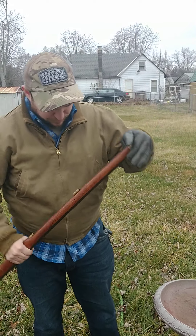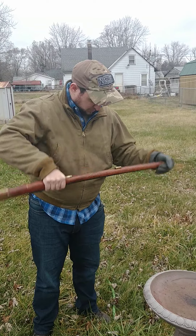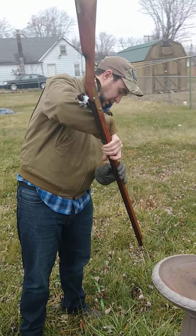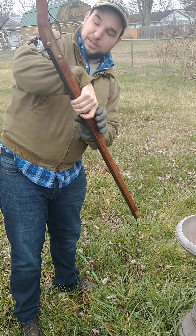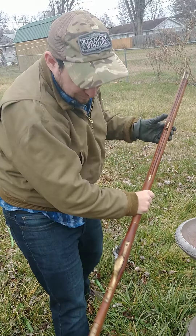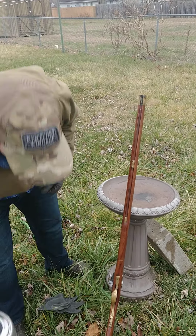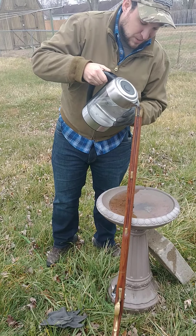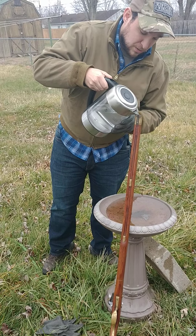There we go. Slosh it around a little bit and pour it out. You can see it's nice and black. Now because of the patch I've got in here, it's basically creating a vacuum, so it's going to be a little harder. Normally if you can, pull that patch as soon as you start pouring it — that way you get everything out.